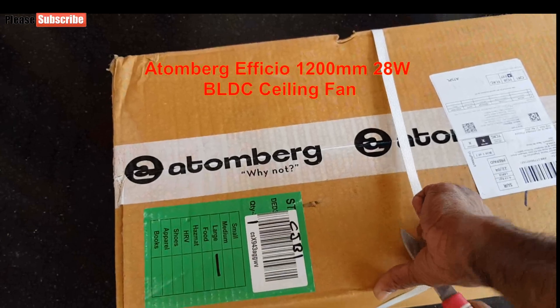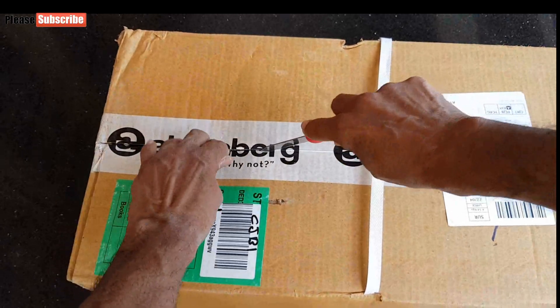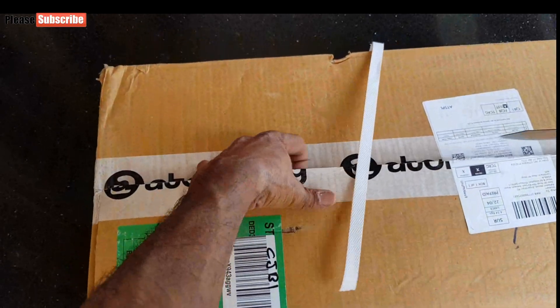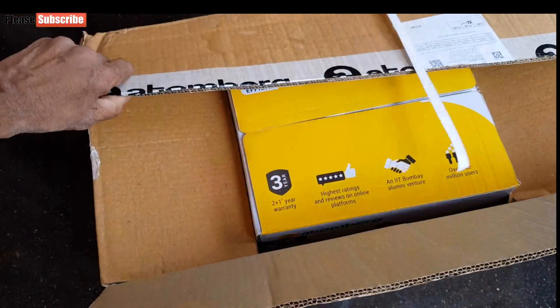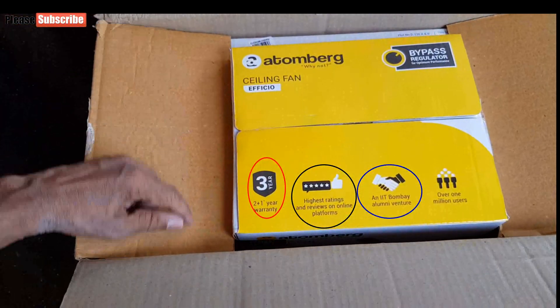Unboxing and installation was recorded before 4 months. It is after 4 months that I upload this video, and the fan is working perfectly without any issue during this period. This fan has a 3 years warranty, but to avail warranty for the 3rd year, you have to register the product on their website after purchase.